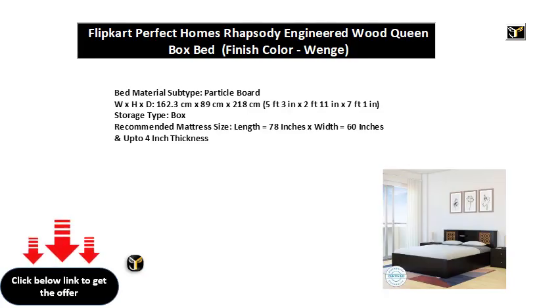Bed material subtype: particle board. W x H x D: 162.3 cm x 89 cm x 218 cm (5 feet 3 in x 2 feet 11 in x 7 feet 1 in).